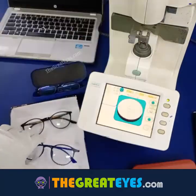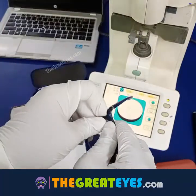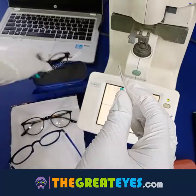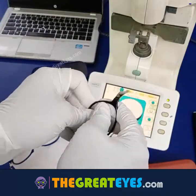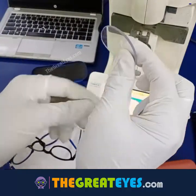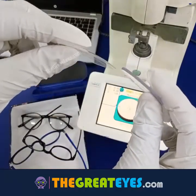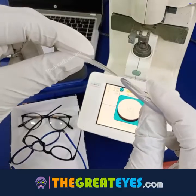Now let's compare the strength of the products. This is the cheaper one — let's remove the lens and compare with our product from thegreatice.com. This is the difference in quality: our lenses are very strong and these are poor quality.